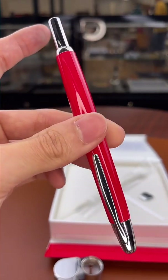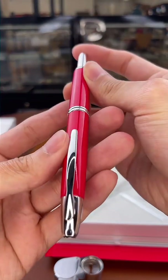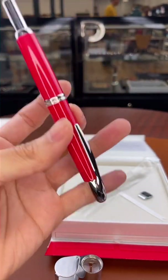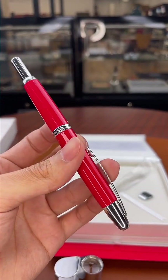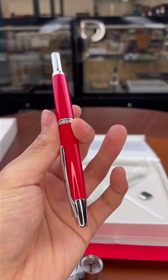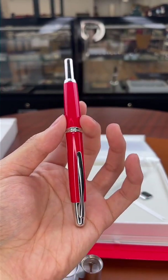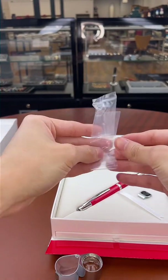Here we have it — the Pilot Vanishing Point. Insanely reliable. If you guys don't own a Vanishing Point yet, you've got to get one — it is a must-have in any fountain pen enthusiast's collection. Even if you're not getting the limited edition Red Coral today, the standard editions are absolutely beautiful. I've owned mine for over 10 years and just can't get enough of it.